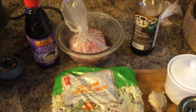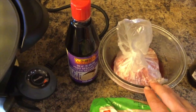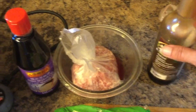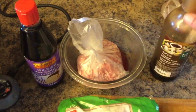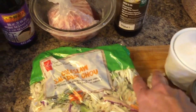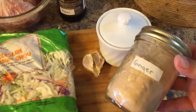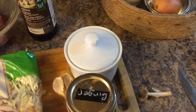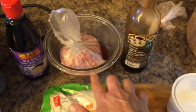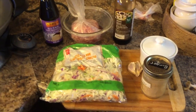For the egg roll in a bowl you will need some sesame oil, ground meat — I suggest either turkey, chicken, or pork, I'm using pork this time — soy sauce, coleslaw, fresh garlic, ground ginger, and salt to taste. I'm using two packages of meat and making a double batch so we have leftovers for lunch.